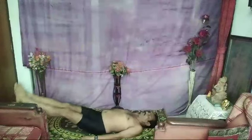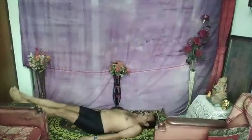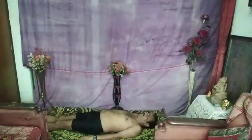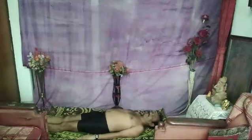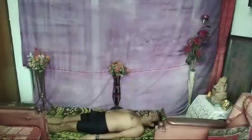Now full body flat, breathing normal, lying on the ground. This is called Savasana. Stay in Savasana for at least 1 to 2 minutes.